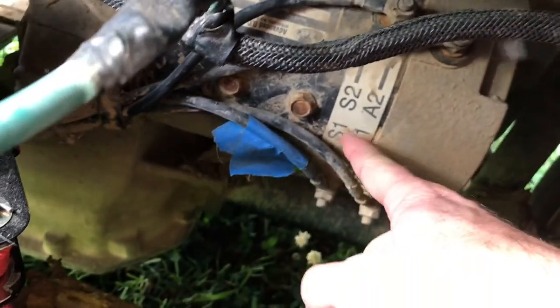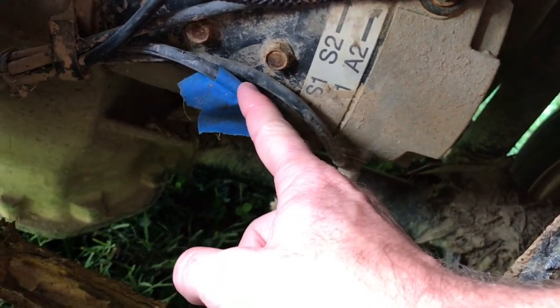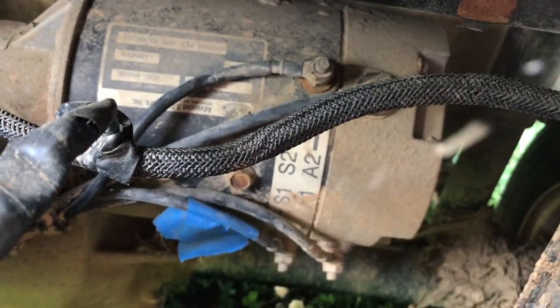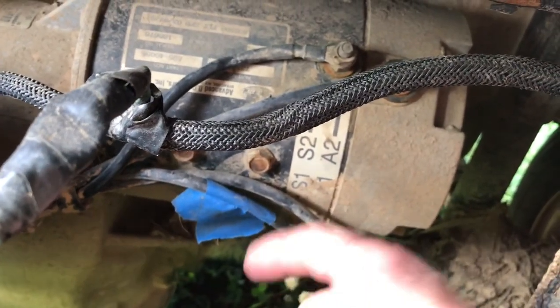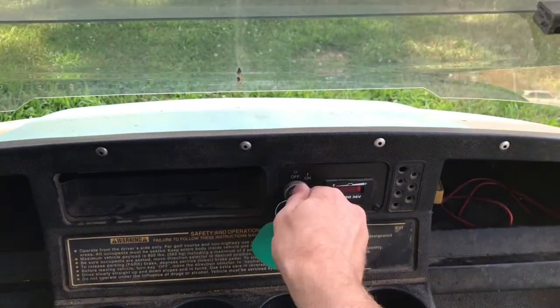All I did was swap the wires on the motor. If you see the S1 and the S2 — there's one, there's the other — I put blue tape on the S1 so I knew where I was, just in case I had to swap them back. These are closest to the passenger side, the left side of the vehicle. I simply took S1, put it down on S2, and took S2, put it up on S1. Now whenever I'm in the forward position I'm actually going in reverse.